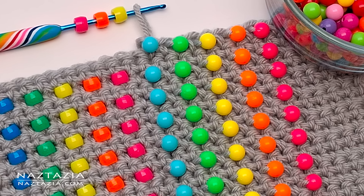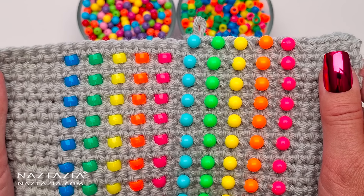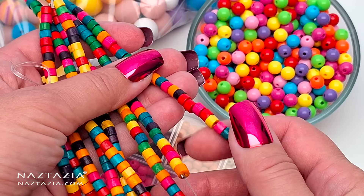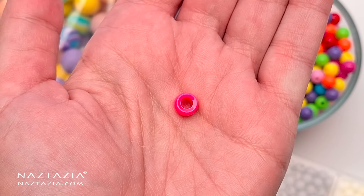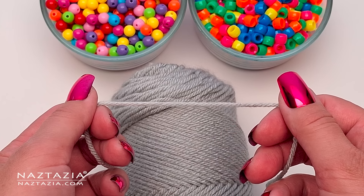Hi, I'm Donna Wolfe from naztazia.com. In this tutorial I'll show how to crochet with beads using three different methods. There are many different types of beads available. The ones that work best with crochet are those that have a larger center space, which helps accommodate the yarn and sometimes even the crochet hook.